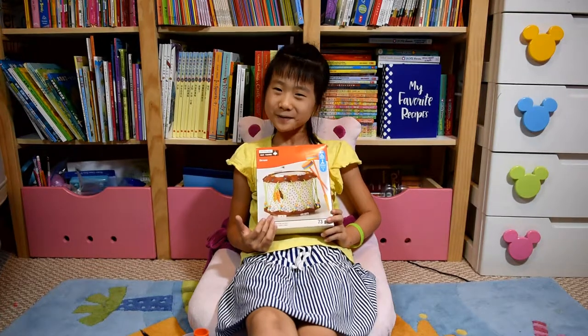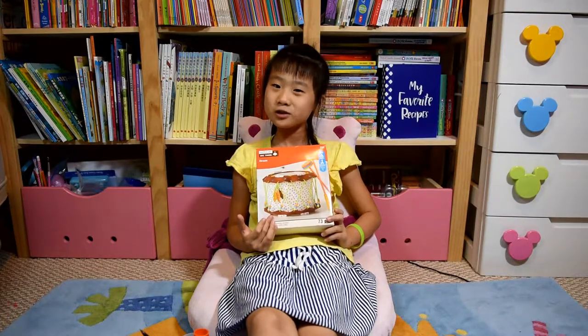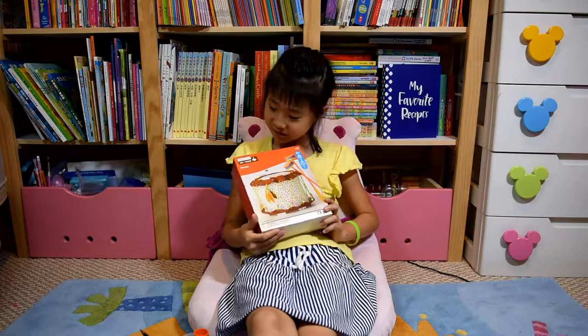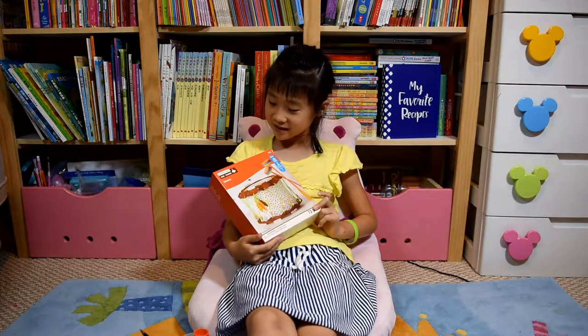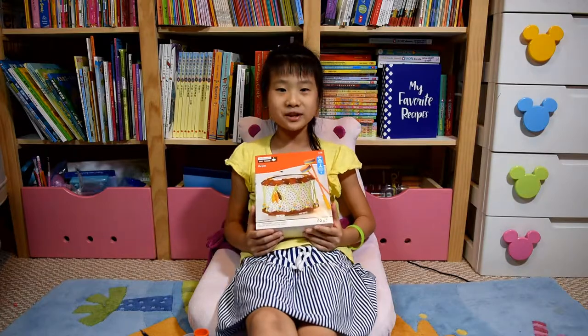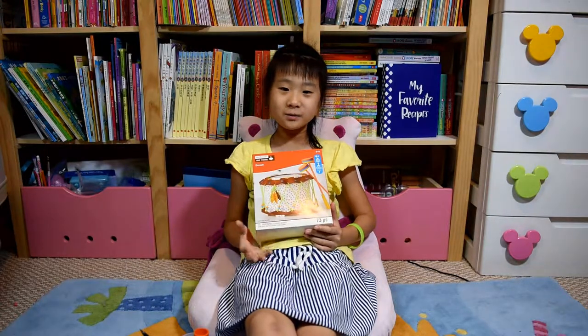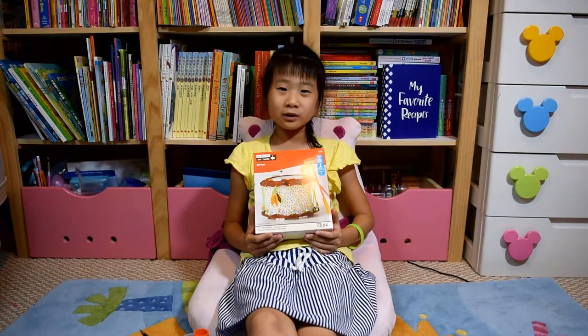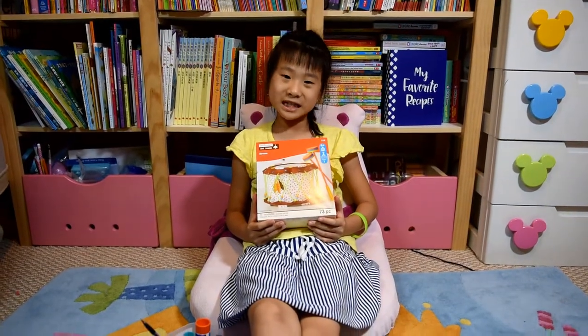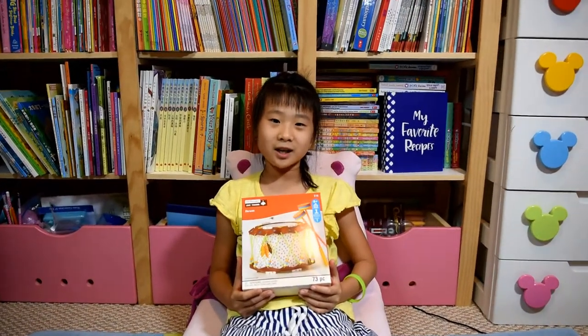Hi everybody, welcome back to my channel. Today I'm going to tell you about this Creatology Gives Thanks Drum. I got it from my birthday party and we played a lot. I received this gift from the birthday girl and everybody got one.